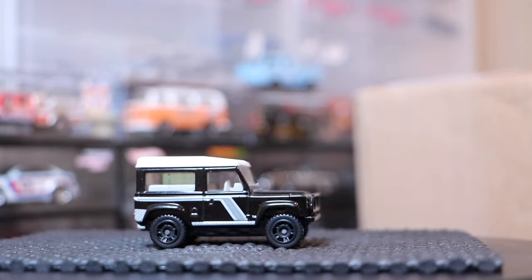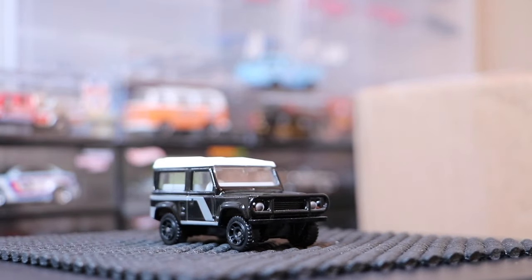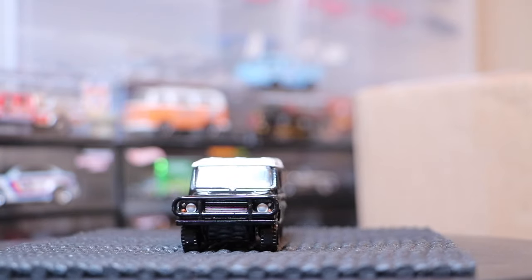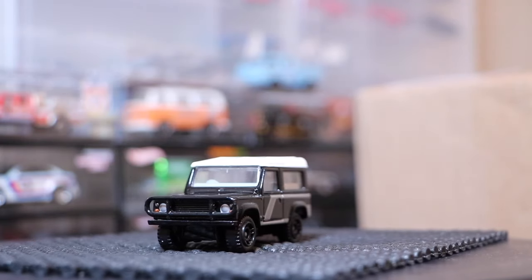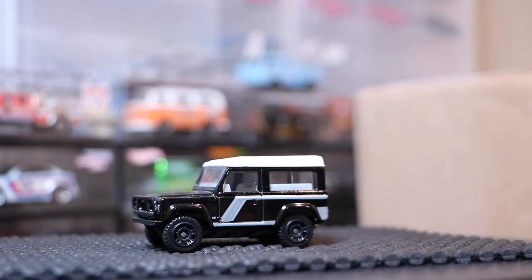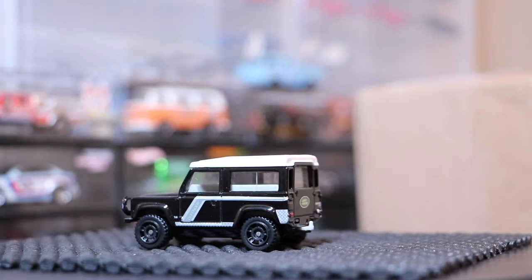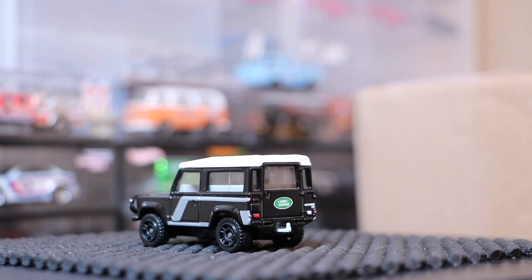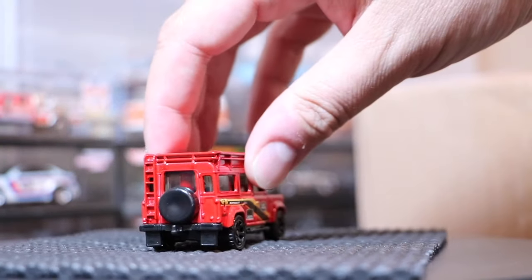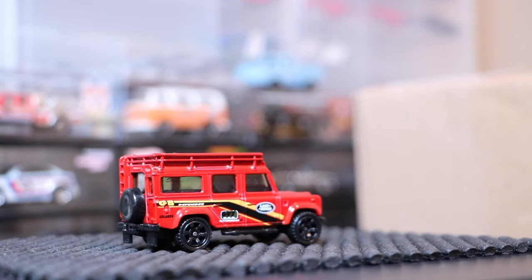You are looking at the Land Rover 90 by Matchbox. This particular version was released in 2007 as part of the new Super Fast line that lasted a few years. This one with the silver trim, black rims, and white roof has always been a favorite of mine — probably my favorite version of this casting — and it's always been a collector favorite.